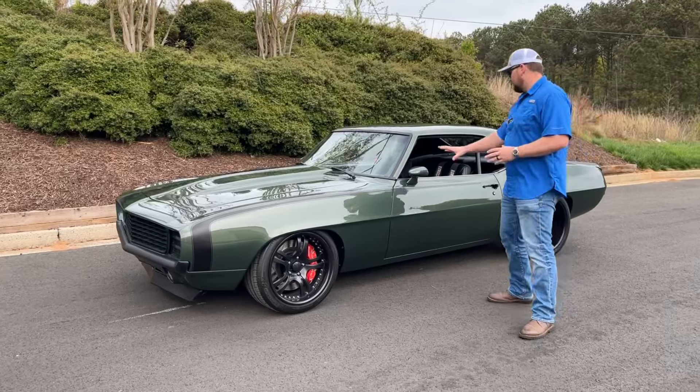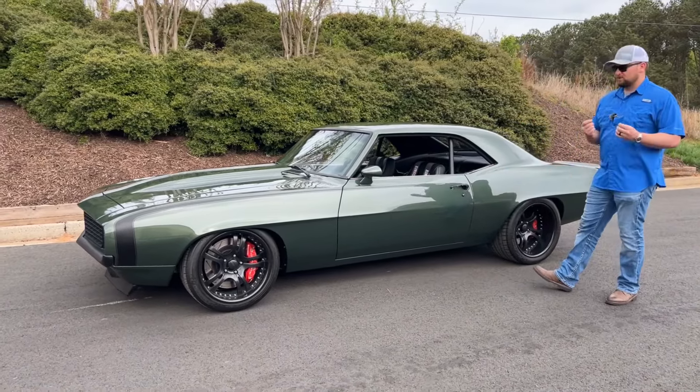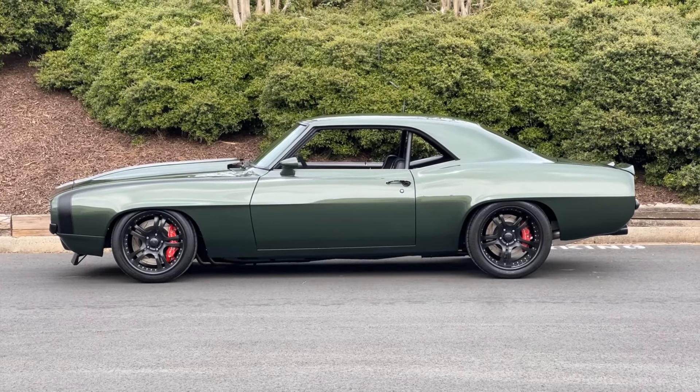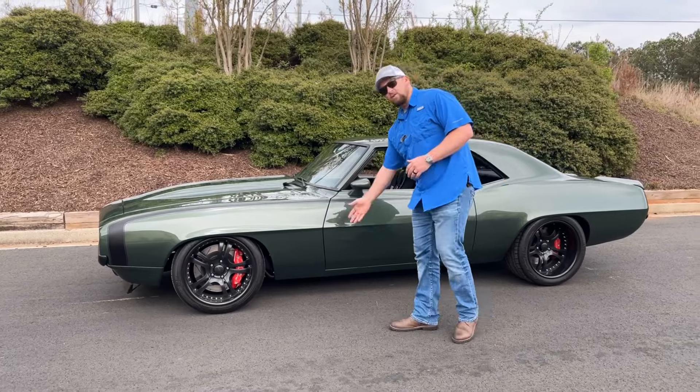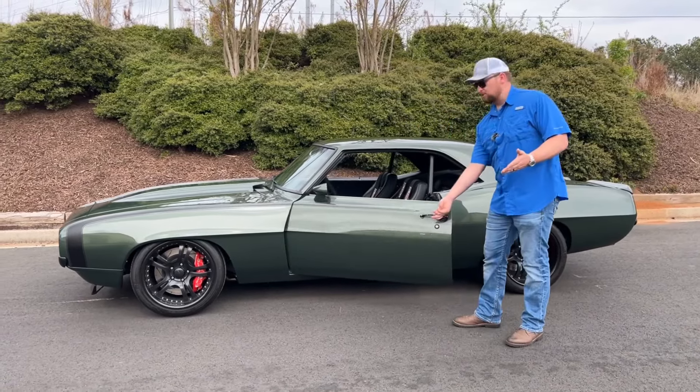As we look down the side of the car, the body line that runs down on this '69 Camaro is nice and crisp — no dents, no waviness at all. Your body lines on the door are nice and smooth down as well.